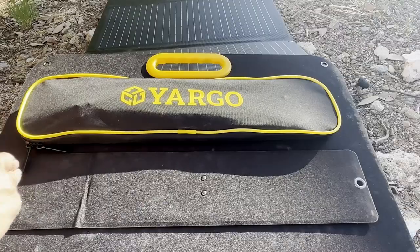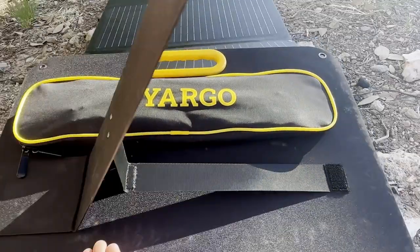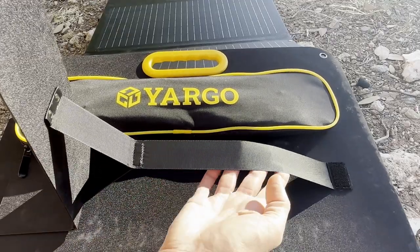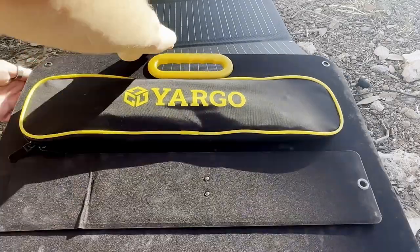The second feature that really shows they're paying attention is the legs and the straps. There are only two legs which makes it easy to set up. But look at this — the straps that hold the legs in retract. On all the other panels the straps get in the way when you try to put the legs up, and it just adds a little level of frustration. But that's been taken care of here. It also has grommets to hook some lines to if it's windy out.